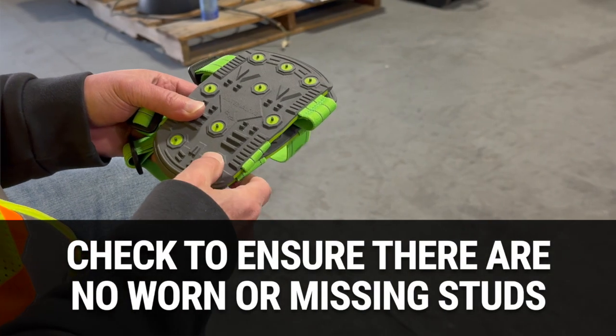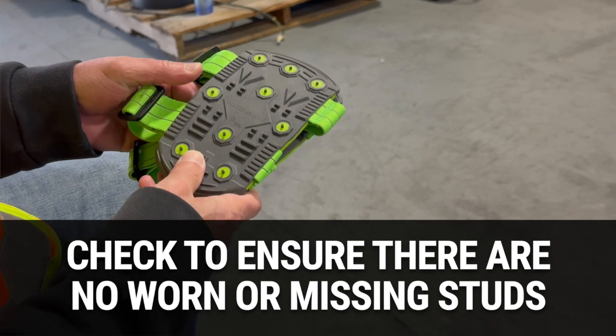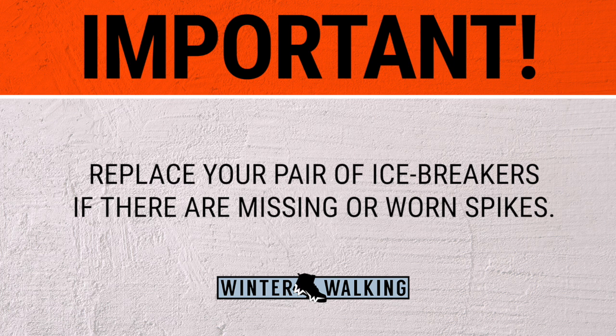Before each subsequent use of the Icebreaker, check to ensure that all of the studs are firmly in place. The studs on the Icebreaker have been designed for maximum retention. However, through normal wear and tear, it is possible for one or more spikes to become dislodged or worn flat. It is important to take your pair of Icebreakers out of service if the traction has been compromised.